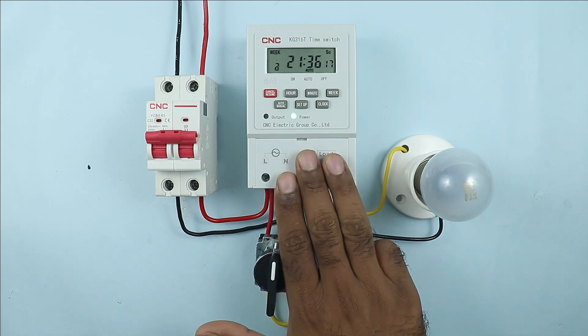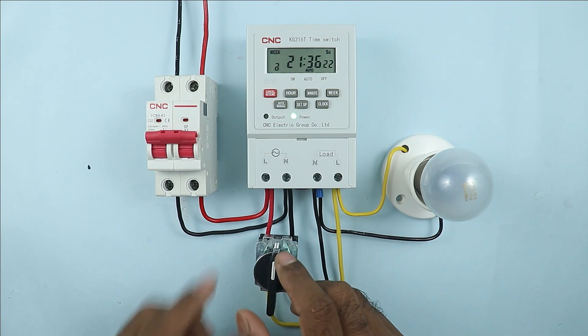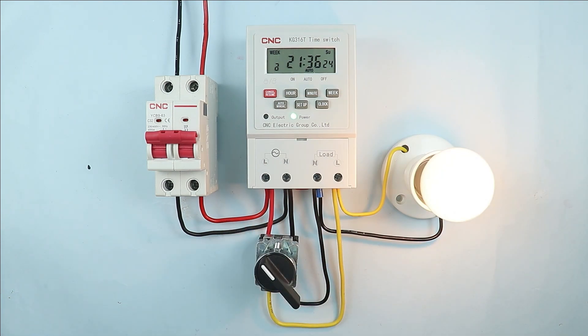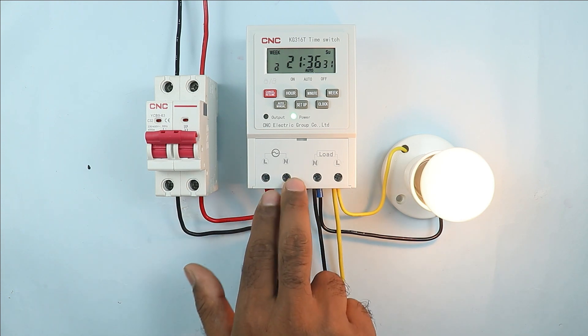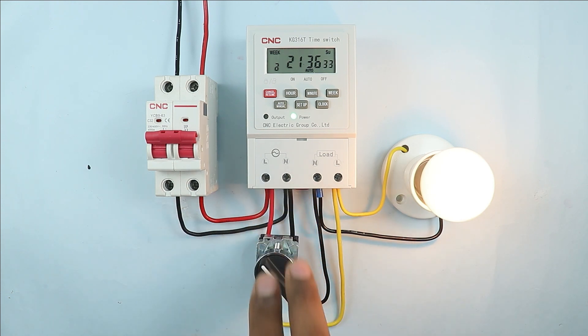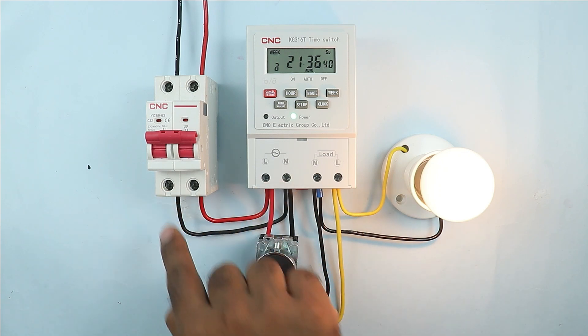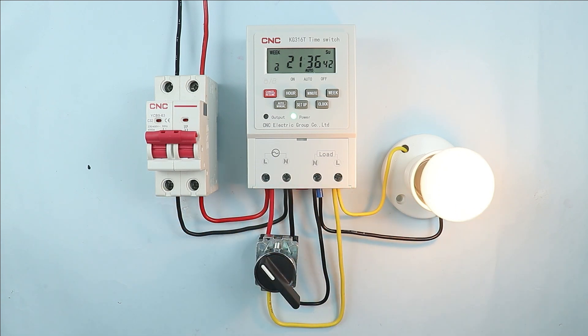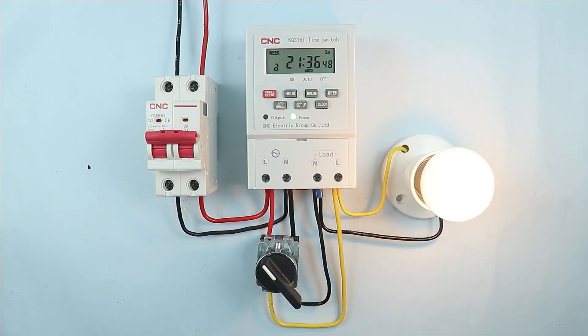Now if you want to bypass this timer and directly turn on the load, select the selector switch to the on position. On turning the switch on, the load also turns on. The incoming power supply is connected at this point, so from here we provided power supply to the selector switch. When we turn on the switch the power goes to the output terminal — meaning power is directly supplied from input to output and the load turns on. On turning off the switch the load also turns off.